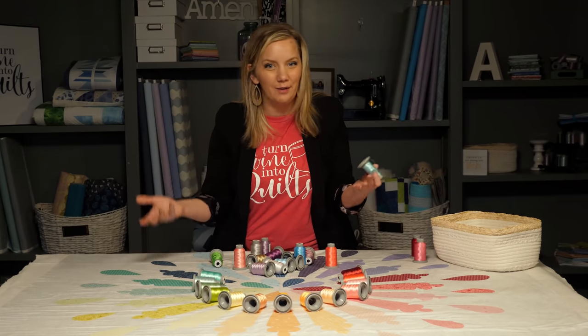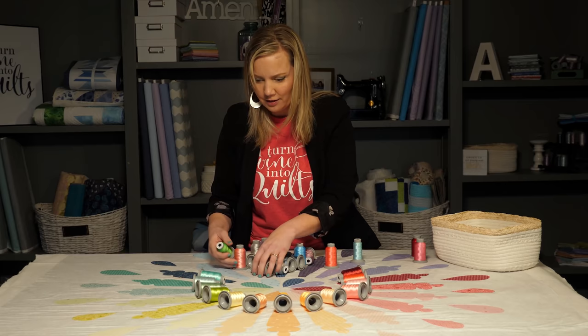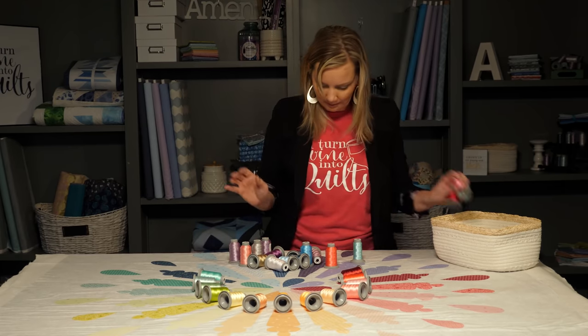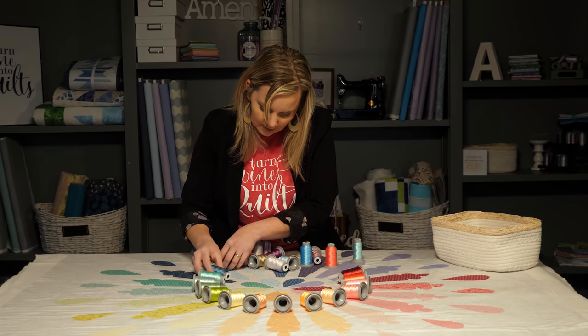And yes, I do talk to myself when I'm picking out threads — this is totally a normal thing. Okay, now to the blues. I like how that one has a little bit of teal to it.